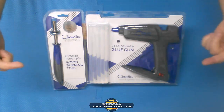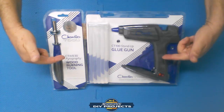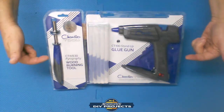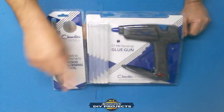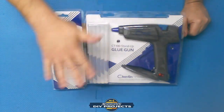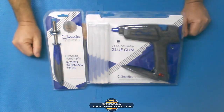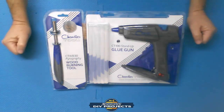I don't know if you're aware of these guys — Chandler Tools. You can reach them at ChandlerTool.com and they have all their tools there. These are just two tools that they sent me. Let me point out right off the bat: I am not being paid to do this review. It is completely unpaid, completely unbiased. I'm going to tell you what I think about them.